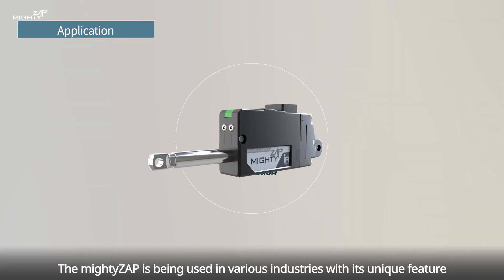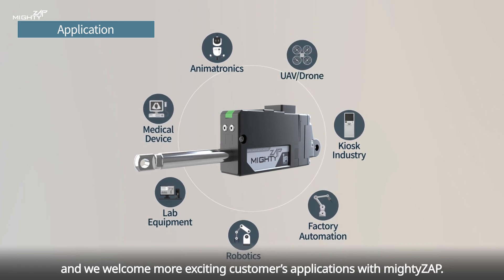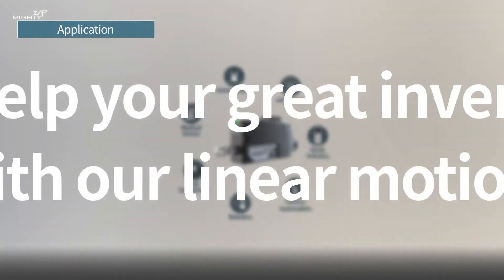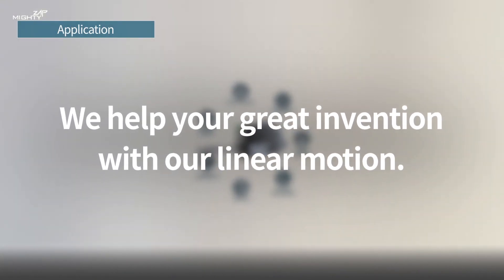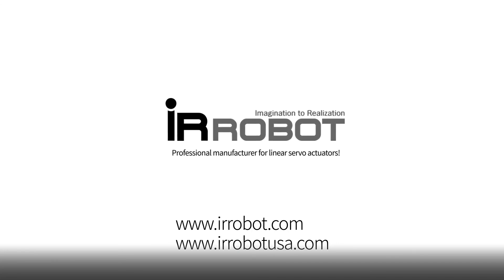The Mighty Zap is being used in various industries with its unique features, and we welcome more exciting customer applications with Mighty Zap. We help your great invention with our linear motion. IR Robot — the professional manufacturer for Mini Linear Servo Actuator.